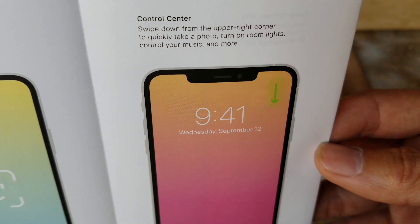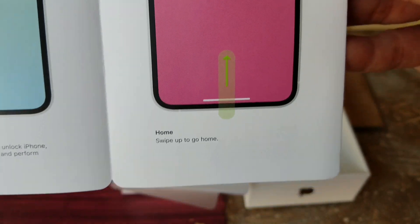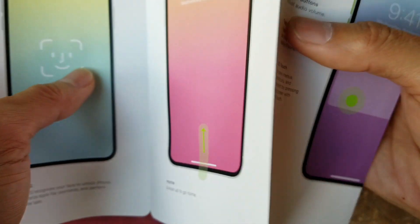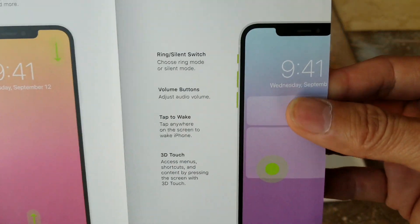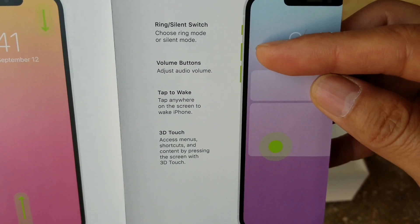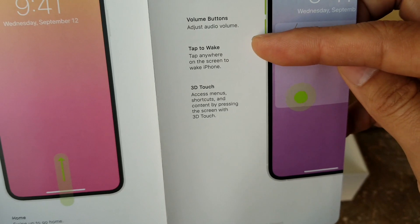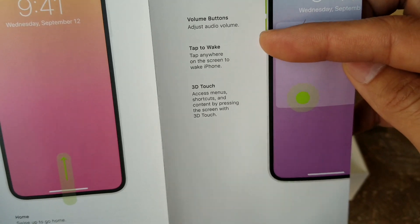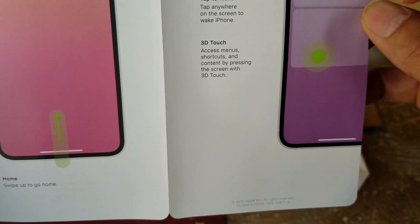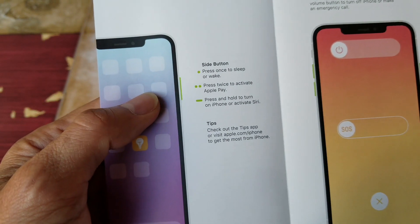Here is the Control Center — you pull down from the right-hand side of the display. For the home button you swipe up, if you're on the iPhone X you already know this. There's the ringer switch, volume up, volume down. They now have tap to wake, which is great — I used that on my LG V10. This one also has 3D Touch.